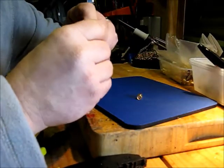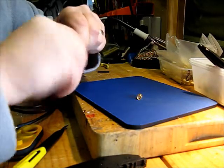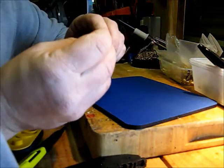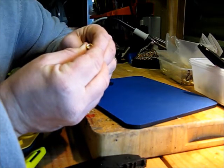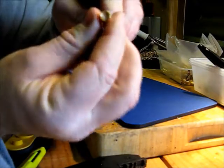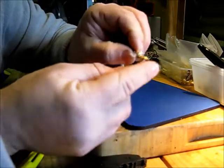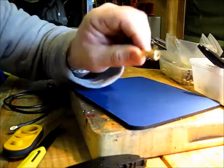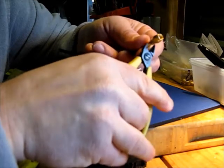The crimp ferrule can be passed onto the cable and the plug body can be slid down so the centre contact pin just locates in the right position, as you can see there. The crimp ferrule can then be pushed back over and any protruding braid can just be cut back.